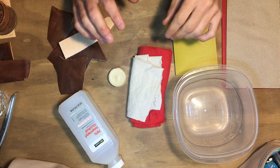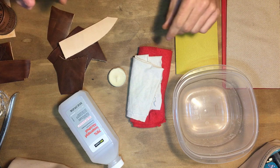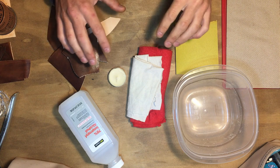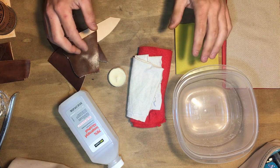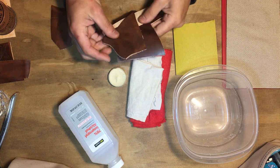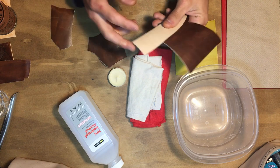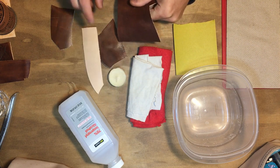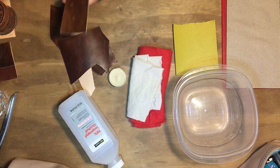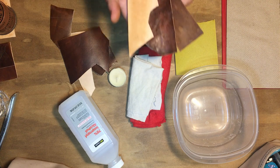Today I want to go over a few different ways that you could age leather. This is using vegetable tan leather — I'm not sure how these methods are gonna work on anything like chrome tanned or oil tanned. I'm just gonna show using what I have, which is a dark brown dyed leather and a natural vegetable tan color leather.